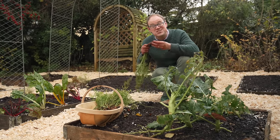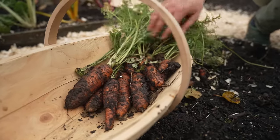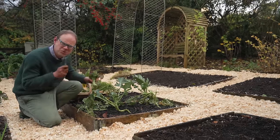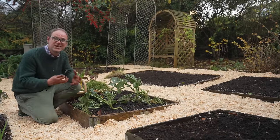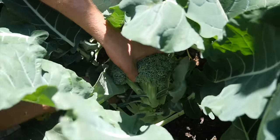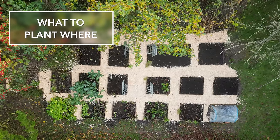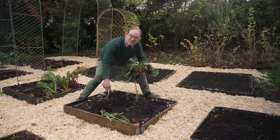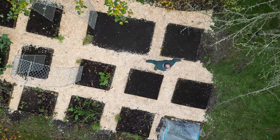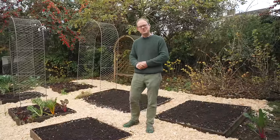A new growing season is around the corner and with it the promise of a delicious and productive garden. Whether you're hoping to plan your very first garden or tweak an existing one, taking the time to properly plan it out now will pay tasty dividends later on. So let's get those creative juices flowing and work out what will go where so we're ready for spring. Today I'm going to be planning four raised beds and showing you the process I use to get the very most from them.